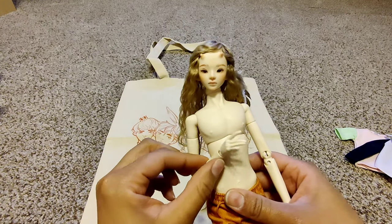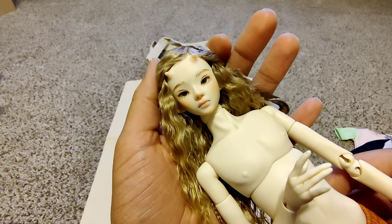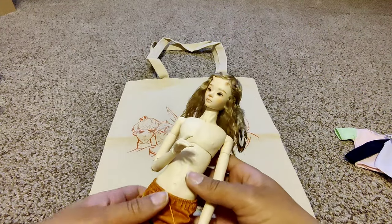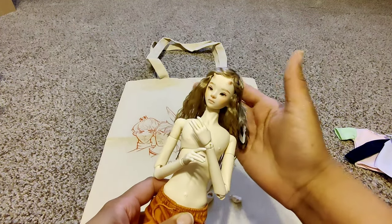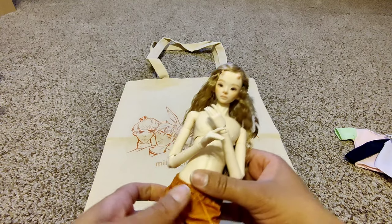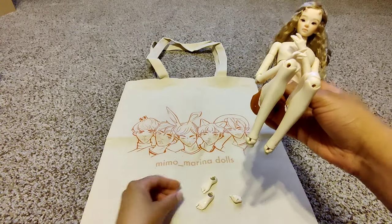Oh, he's just too beautiful. I am so excited to have him in my collection, guys. He's amazing and so different from my other Oscars, which is great — I don't want them all to look like the same doll. I really hope the one that Sheena has will come back and give me a different vibe than the Oscar I already have.